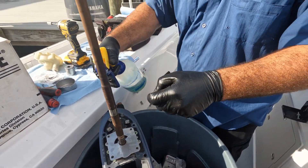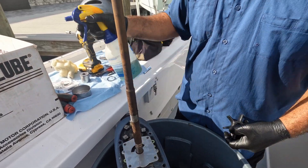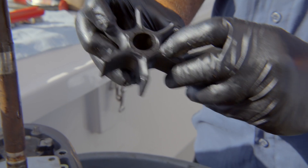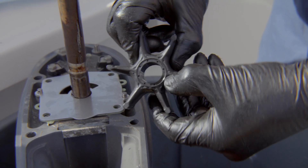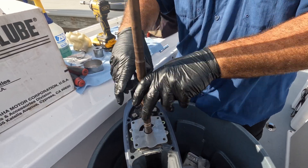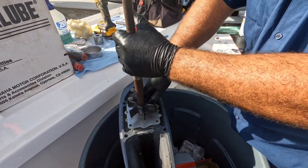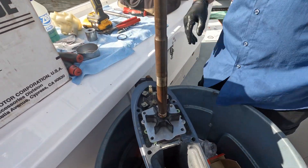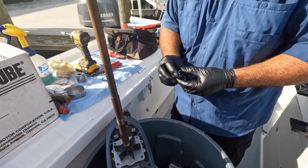Sometimes these shafts are real resistant, so I'll just add a little help to it. You can see where there's a little cutout and indentation where the woodruff key is. When you look at it from the top view you see it right there, and you can line it up just like that — there we go.